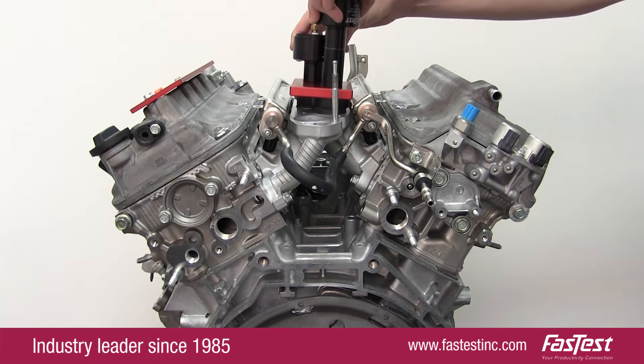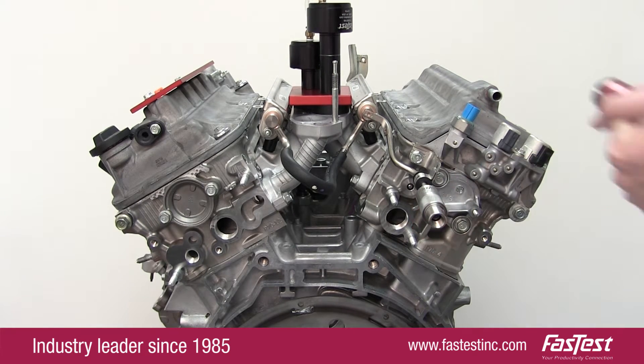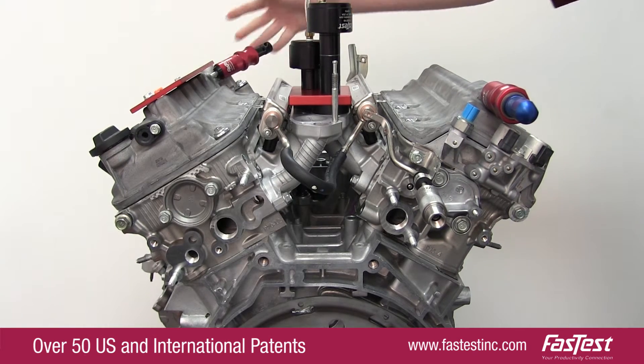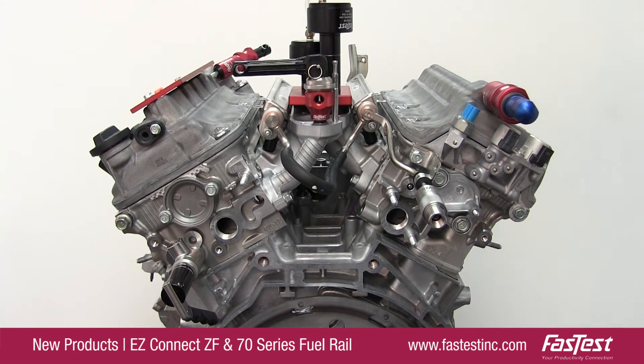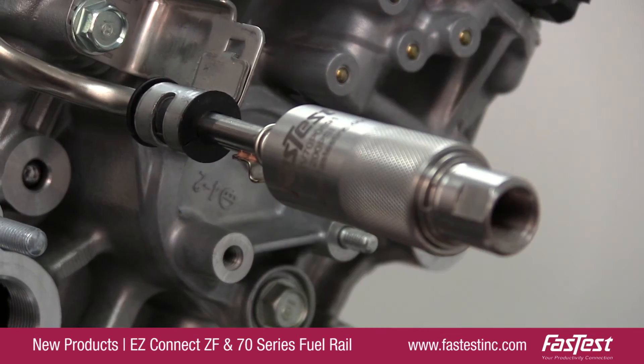Since 1985, FastTest is recognized as one of the premier innovation companies in the performance and pressure testing industries. We have over 50 U.S. and international patents and have added two new connectors designed to meet the needs of the automotive industry: the EZ-Connect ZF and the 70 Series Fuel Rail.